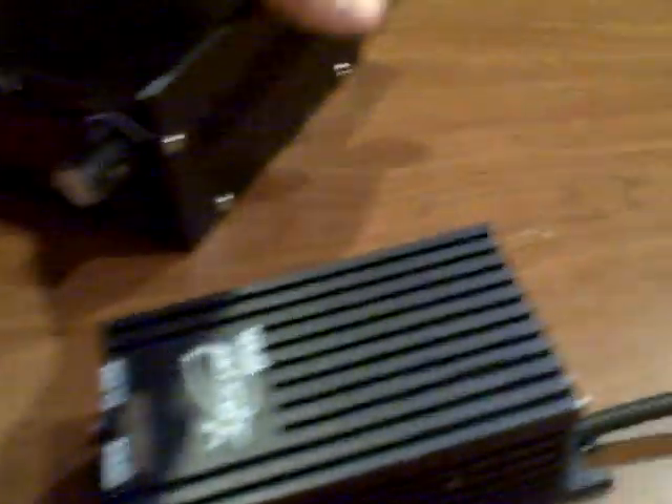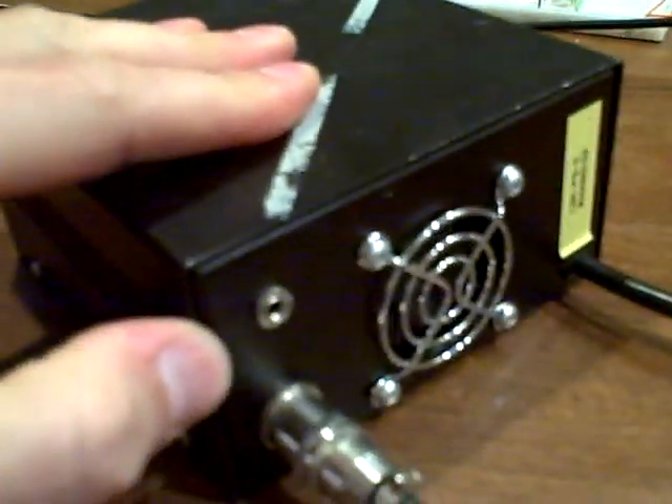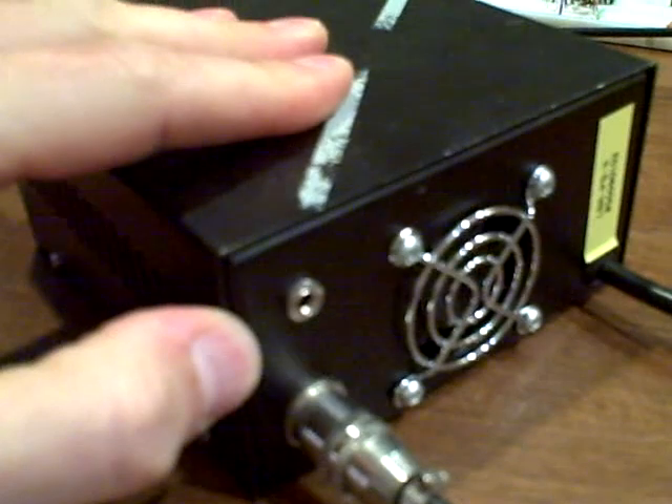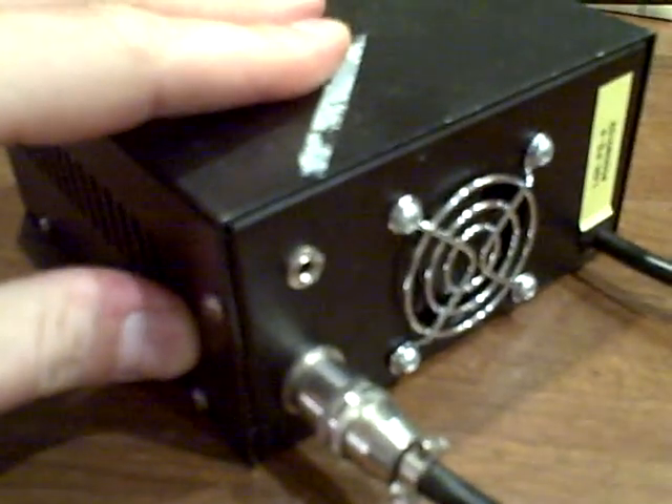But more importantly, it's got blanking control — a socket that allows you to control the laser output level and switch it on and off very, very quickly, which is kind of important.